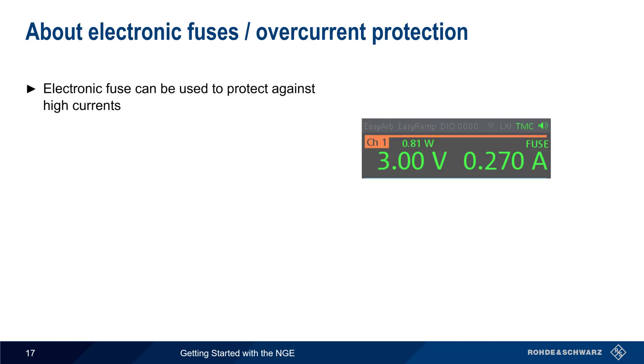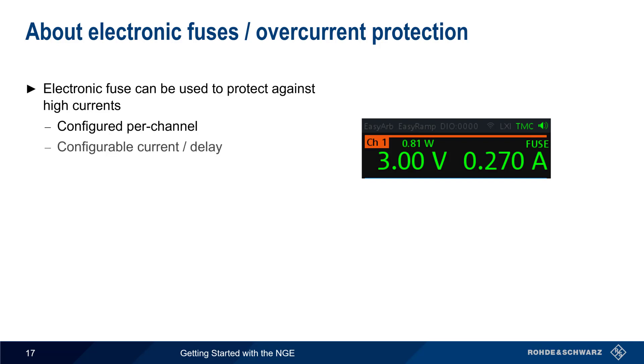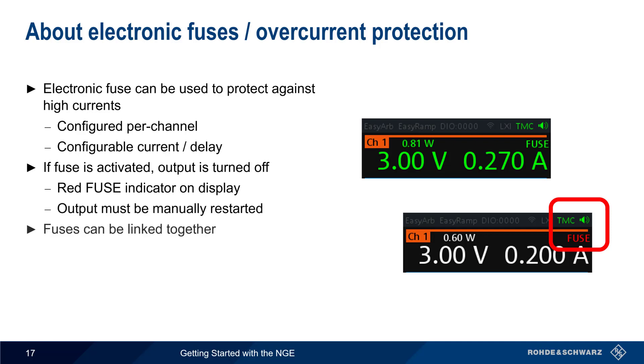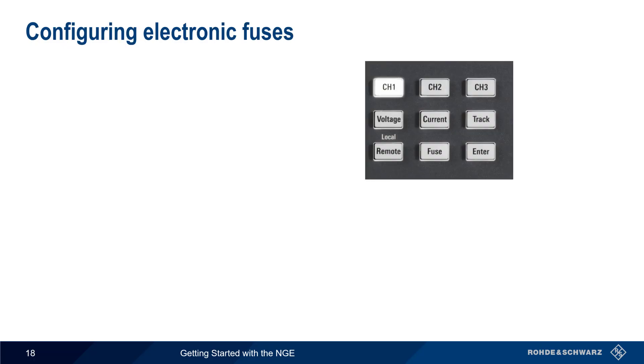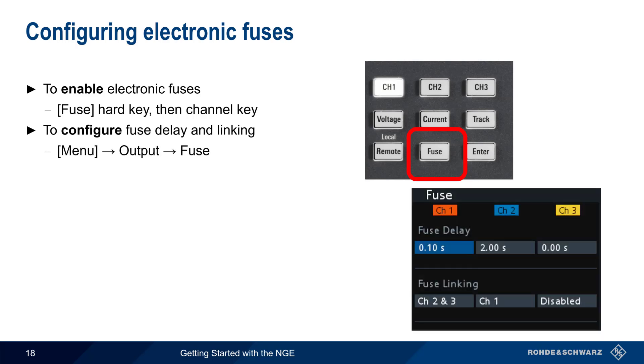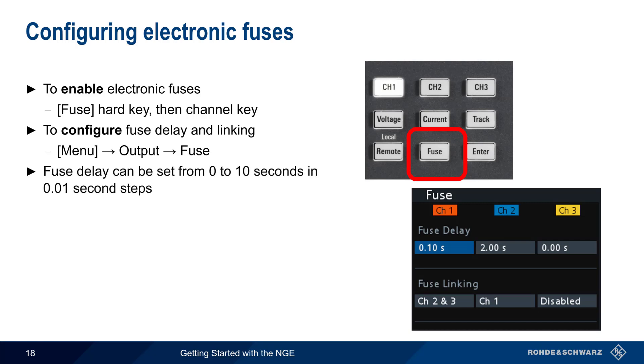Overcurrent Protection is provided in the form of an electronic fuse that protects against high currents. On the NGE, these fuses are configured per-channel, with a user-defined current and delay. If the fuse is activated, output is disabled and a red fuse indicator is shown in the display. After a fuse has been activated, the output must be manually restarted. It's also possible to link fuses together — if the fuse is tripped on one channel, both channels are disabled. Fuses are enabled using the Fuse hard key on the front of the NGE. To configure fuse delay and linking between channels, press the Menu hard key and then select Option Fuse. The fuse delay can be set from 0 to 10 seconds in 10 millisecond increments, and fuse linking can be enabled or disabled from this menu.